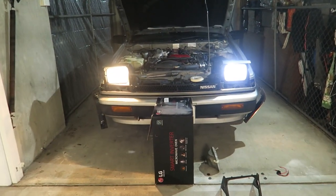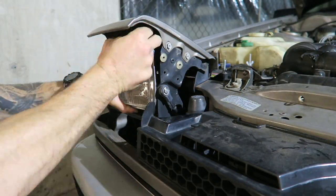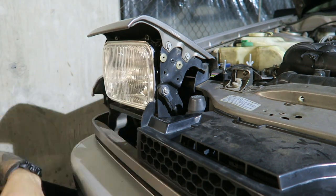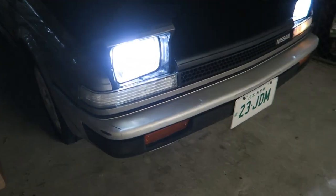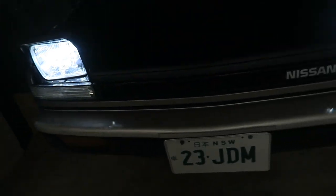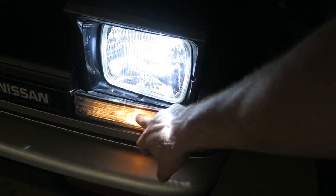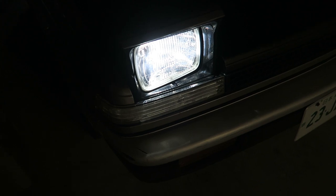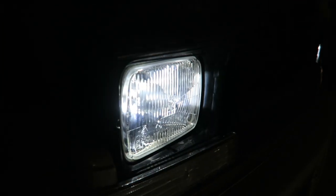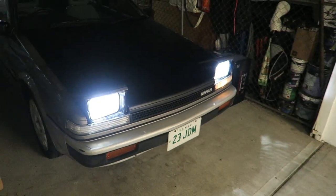Quick comparison here — stock left, LED right. You can notice the difference straight away. Now I'm going to have to change the bulb in that indicator because it looks like a bloody indicator, doesn't it? I obviously just loosened the connector when I was changing it out, so I'll need to fix that. But man, looks pretty sick.